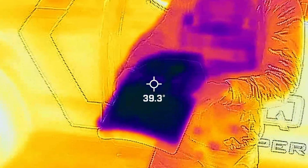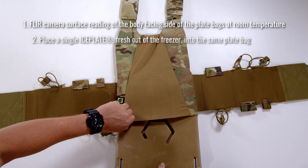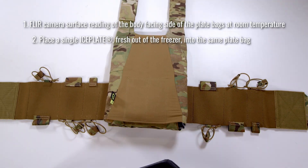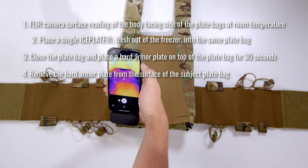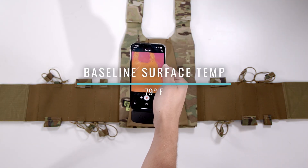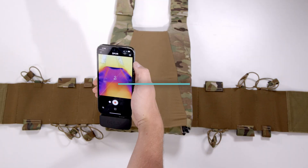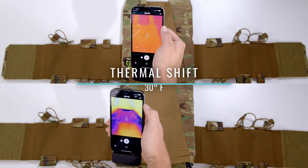Here's our test protocol: record a FLIR surface temperature of the inside of the carrier at room temperature, insert a frozen ice plate into the same plate bag, place a hard armor plate on top of it for 30 seconds, remove the hard armor plate, and record the temperature again. The AC 1.5 recorded a baseline surface temperature of 79 degrees Fahrenheit and an ice plate inside temperature of 49 degrees Fahrenheit, resulting in a thermal shift of 30 degrees Fahrenheit.